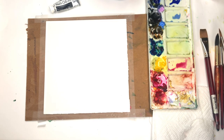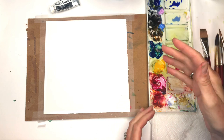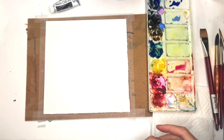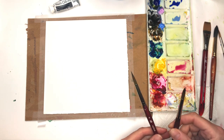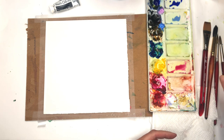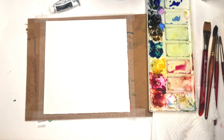Let's go over some supplies. I have a piece of Arches 100% cotton cold-pressed paper taped down with scotch tape on a thick piece of cardboard to hold it in place. I have my palette with all my paints, paper towel, and a few brushes — a Princeton Velvet Touch 3/4-inch flat wash brush and a size 12 round from Princeton Neptune. I also have an 8 round, 8 long round, and maybe a 6. Water jars up here, and a little spray bottle to activate my paint.